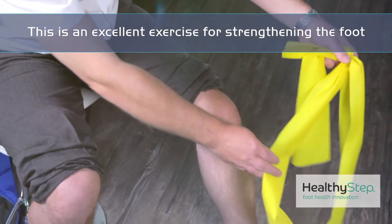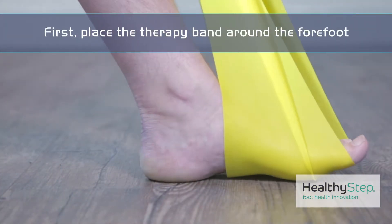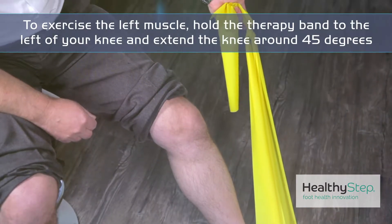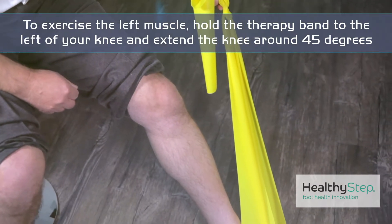Use a clinical therapy band. Place that around the forefoot, and if you're strengthening up the left tibialis posterior muscle, hold the therapy band to the left side of your left knee and extend your knee around about 45 degrees.